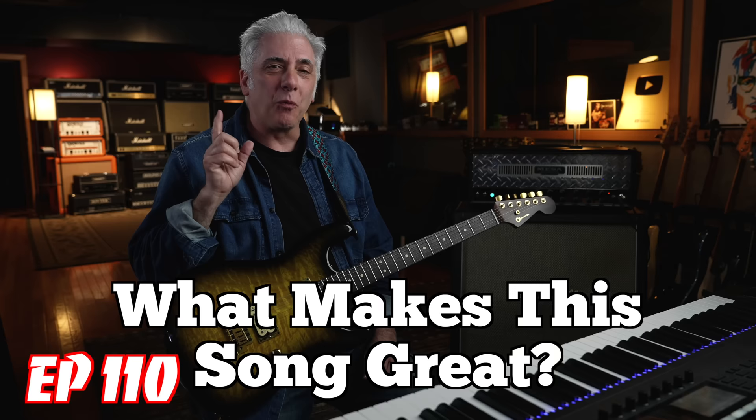Hey everybody, I'm Rick Beato on today's Everything Music. It's What Makes This Song Great, Episode 110.